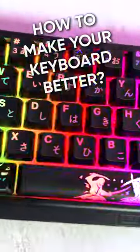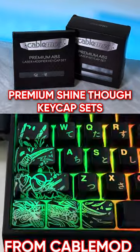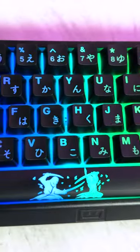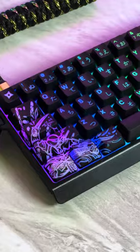Looking for ways to make your keyboard look way better? Here are some sweet budget RGB keycaps from CableMod that will give your gaming keyboard a fresh new look, with a premium laser-etched AVS keycap set for maximum RGB shine-through and wide compatibility for different size keyboards. The modifier keycap sets will take your gaming keyboard to the next level.